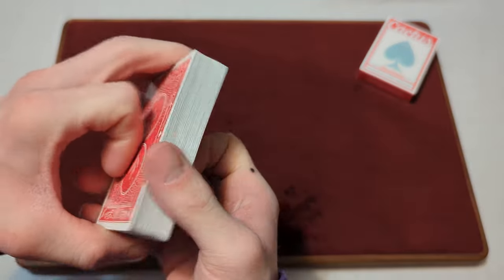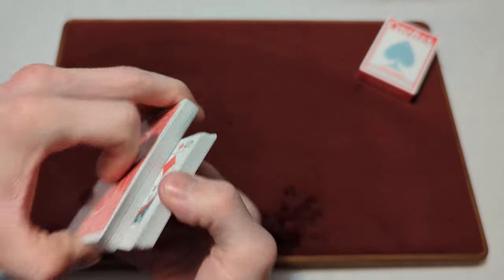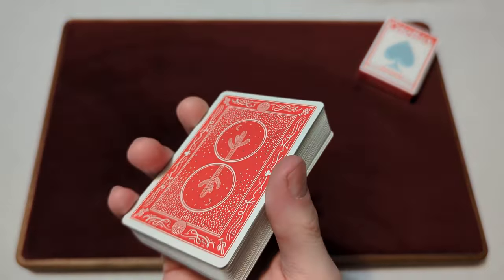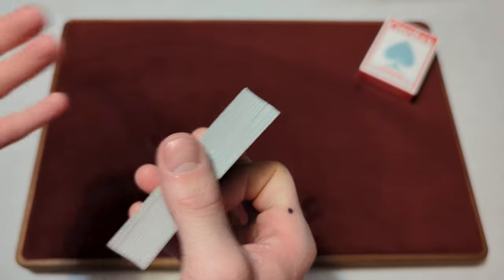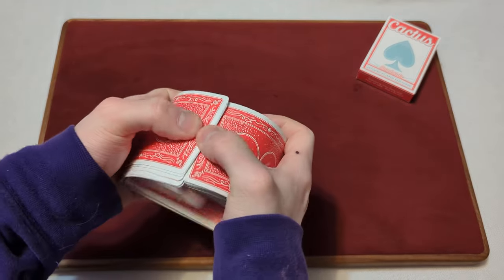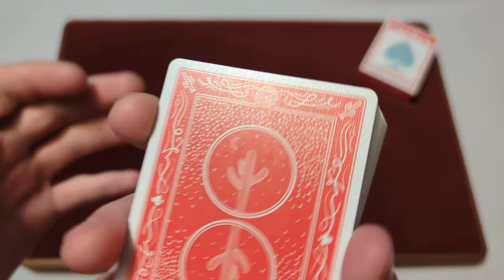The riffles and bridge shuffle are pretty smooth. There's not really too much to complain about. They're a thicker card stock, so they do riffle more smoothly. There's not too much clumpiness — a little bit if you mess up the bridge or riffle part, but other than that they're pretty smooth with no issues.